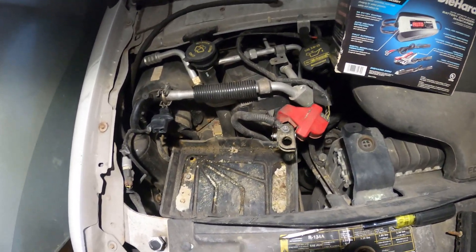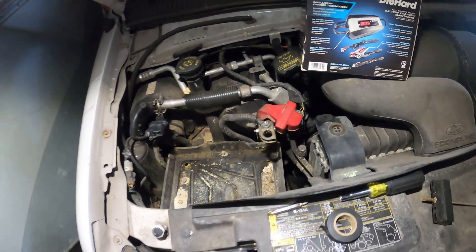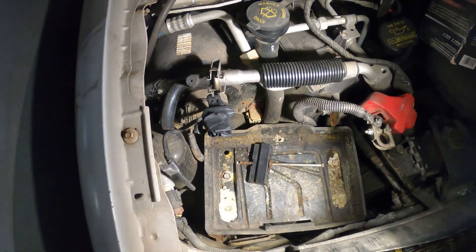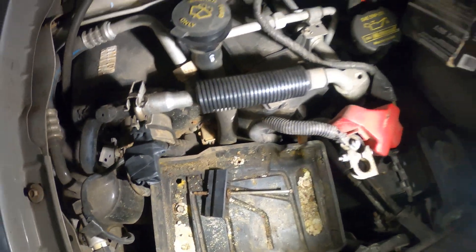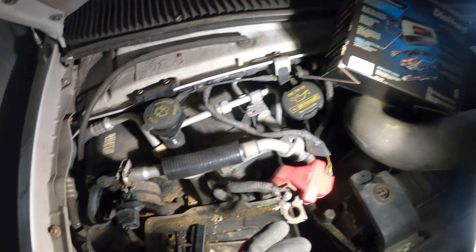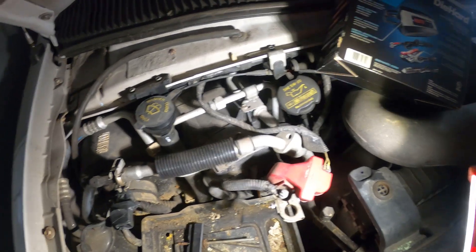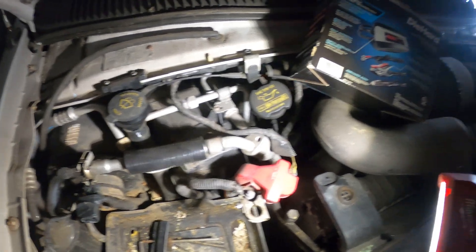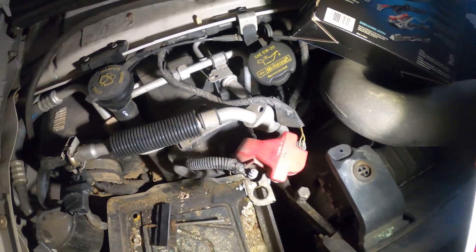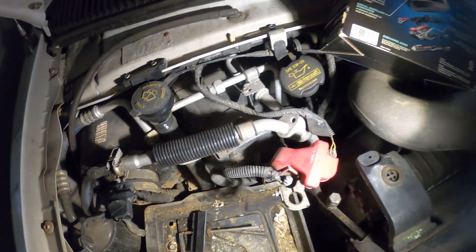I can get out of here and continue along with my day. That battery level is so low. But it's really good to keep this kind of tool in your truck, so in case you get stuck in the middle of the night, you can find an outlet or receptacle where you can plug in your battery.